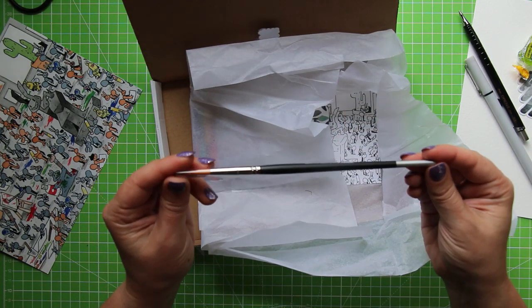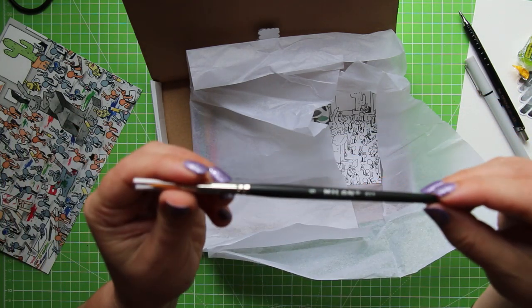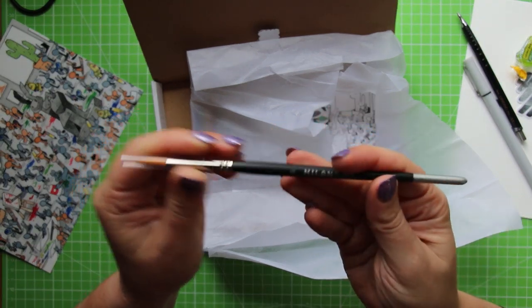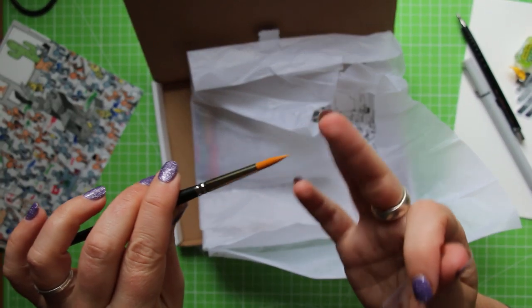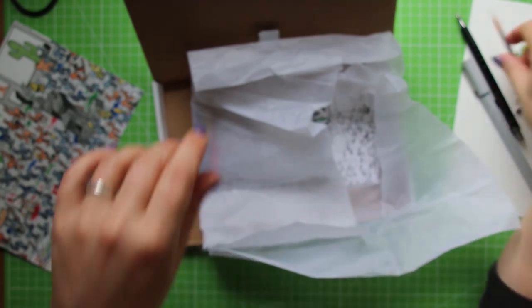We have a paintbrush — a Milan number six round. I have more number six round paintbrushes than I can shake a paintbrush at! I've never tried a Milan brand paintbrush so this will be interesting. I love it when they're nice and new like this and they've got this lovely point on them. It makes me really happy.